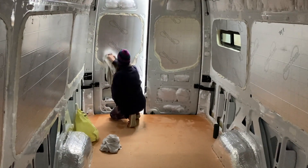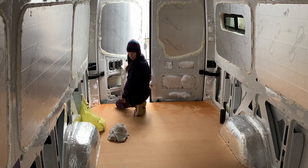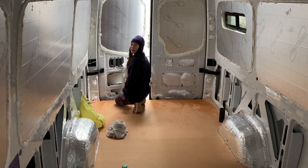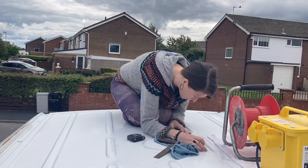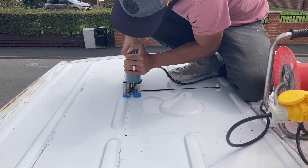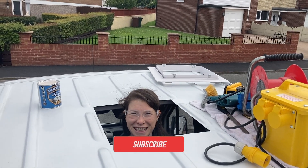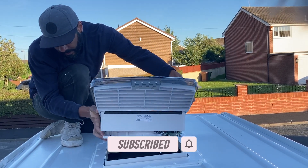We've got all the floor screwed down now and it's looking pretty neat — and more than that, we actually accomplished our goal for the day, even in the rain. Anything we do from now on is a bonus. That's all for this week. Join us next time when we'll be bricking it about cutting the first holes in our van to install our fan and roof light. If you enjoyed the video, please give it a thumbs up, drop us a comment below, subscribe, and hit the bell button so you get notified every time we post.